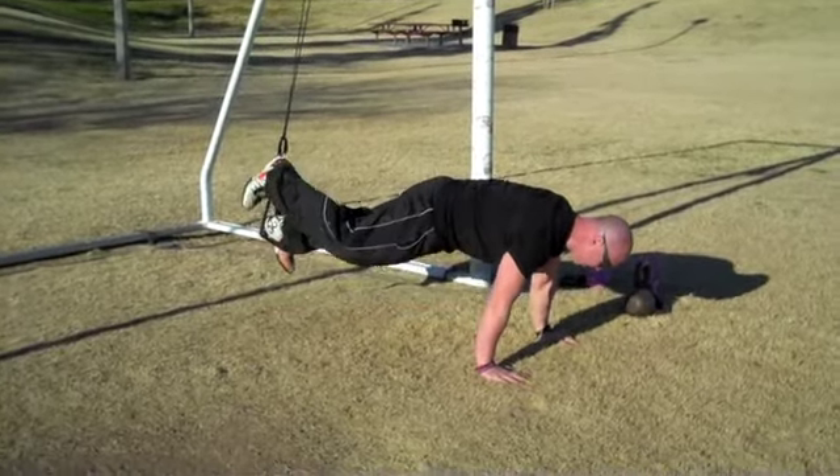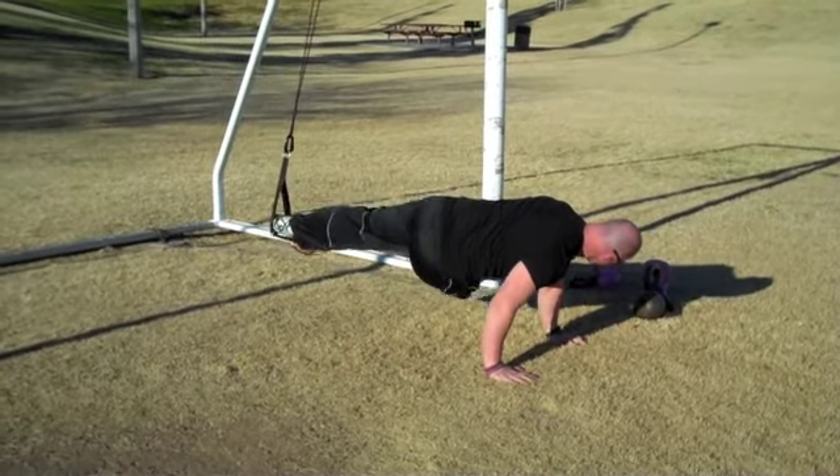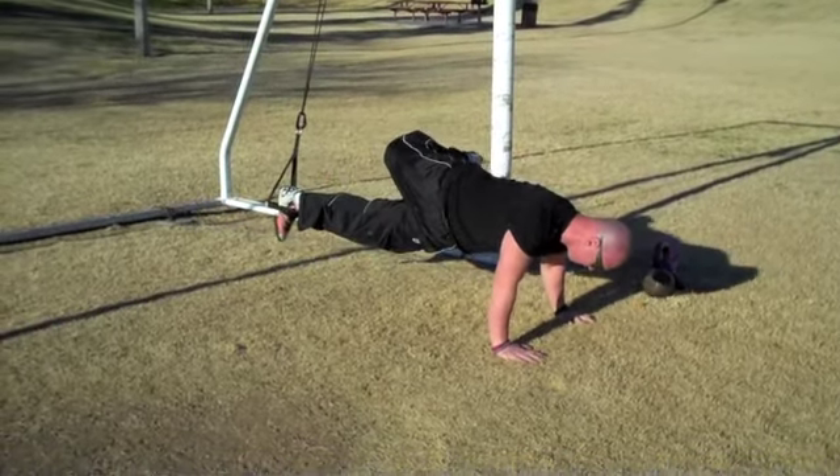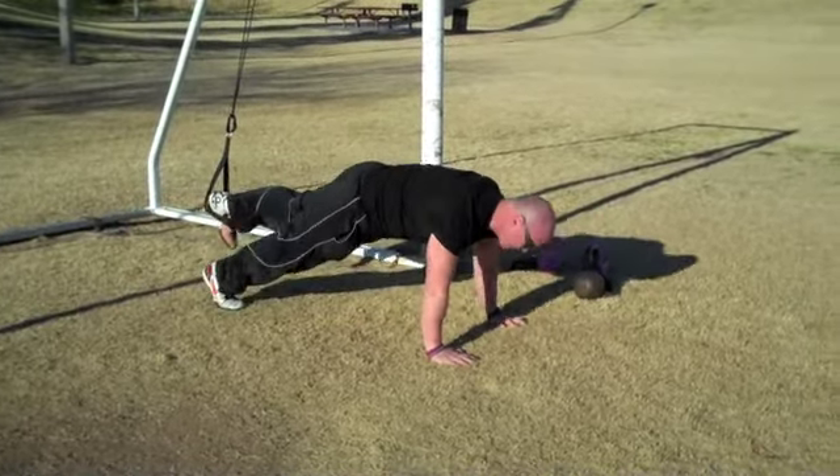And we come into a push-up. Upper body stable, nice solid plank. I'm going to reach under — boom — reach over — boom. The more stable you can be, the better. You don't want to be sagging here, hips high. You want to be locked in.